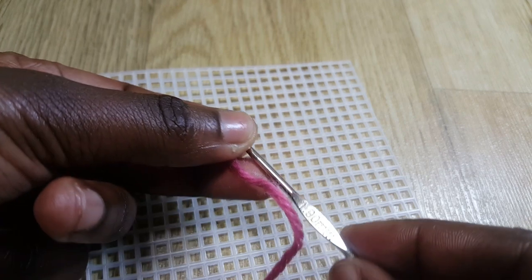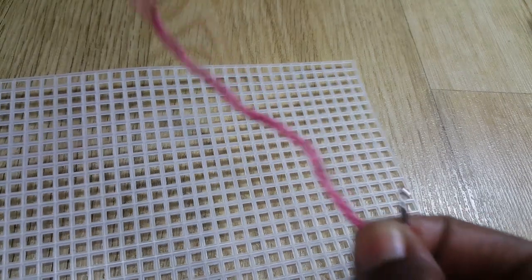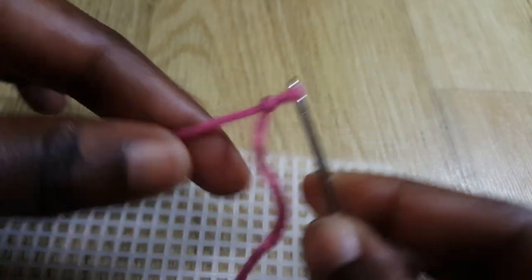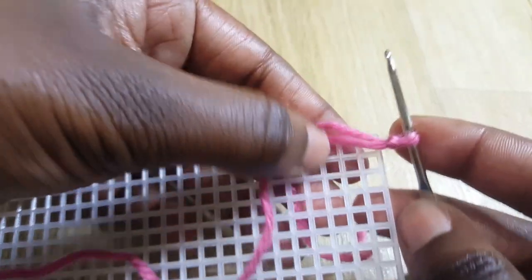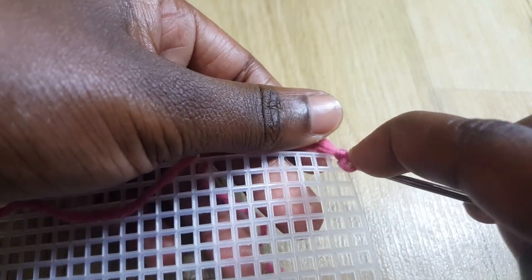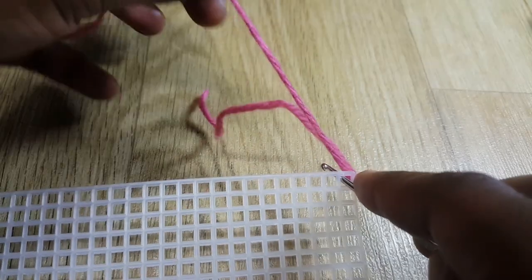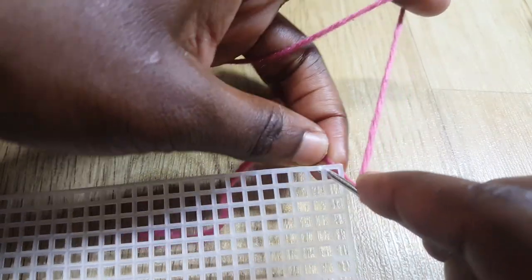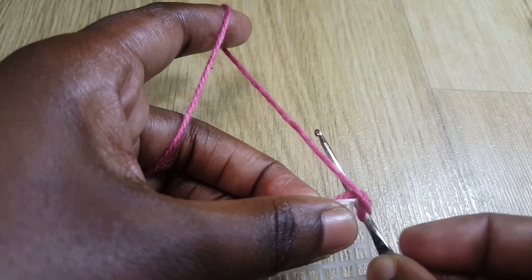For this project I'm working with a 1.9 millimeter hook, but you can use a small size hook — even a 2 millimeter works because my holes are fairly big. After making my slip knot, I'm going to put my hook close to my canvas and insert it into the first hole. There's a small yarn here that we want to be carrying as we go.